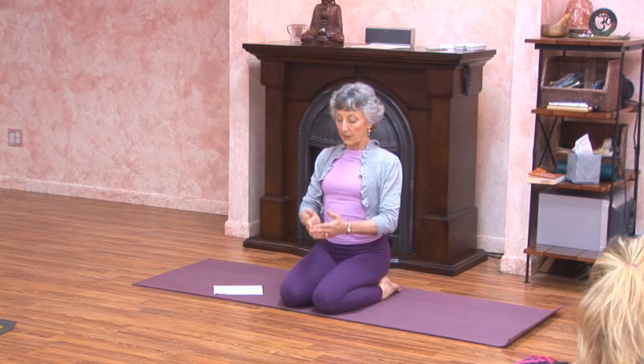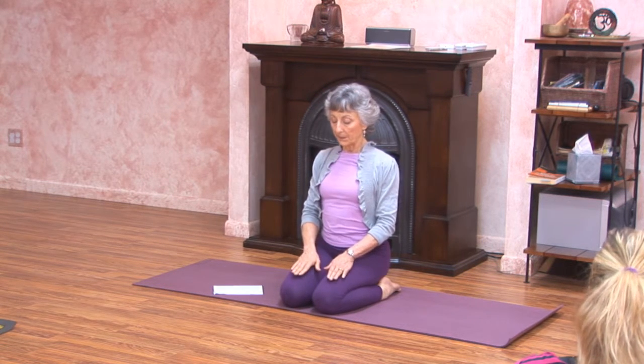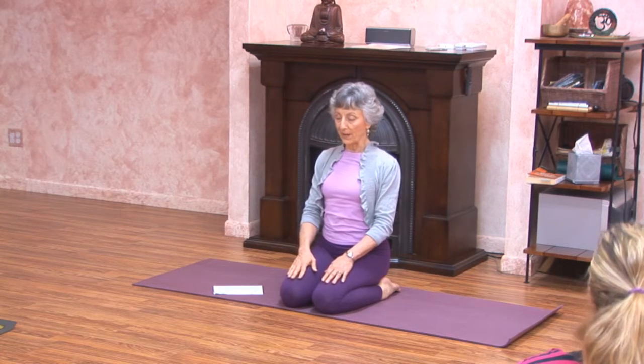Slowly lower your hands. Open your eyes. Raise your head up.